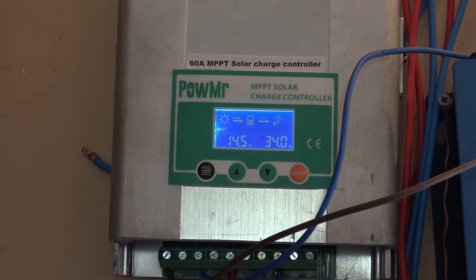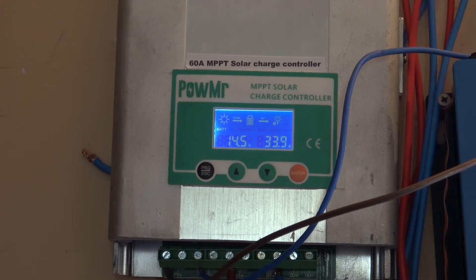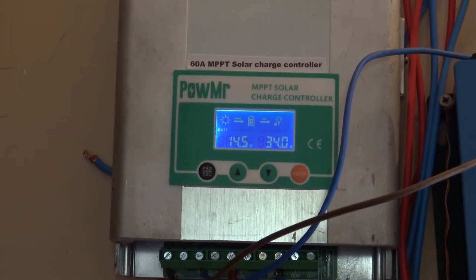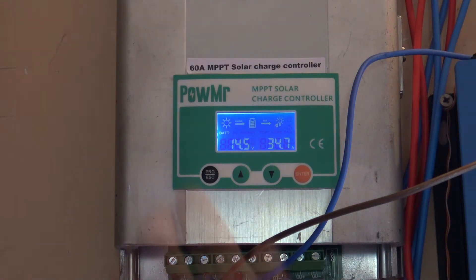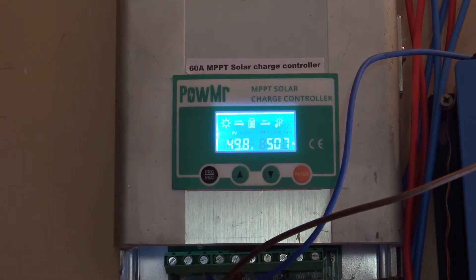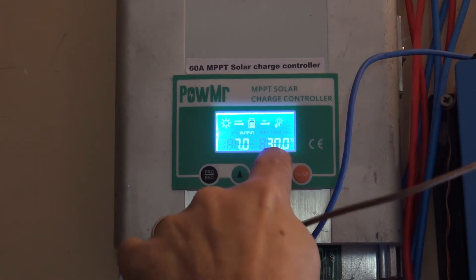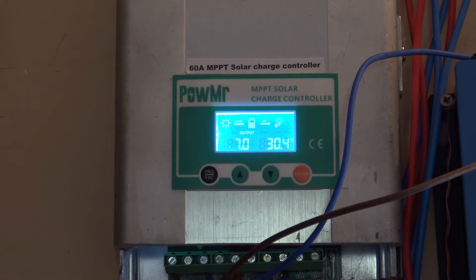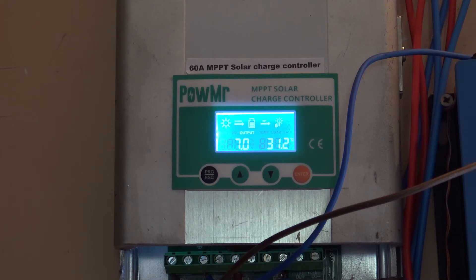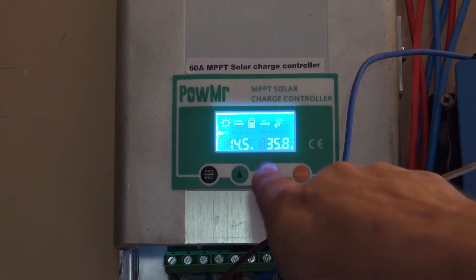From the panel we should have 34.2 — this is perfect, absolutely perfect. There is no heating; the fan is not even running. I can say this is a great success. It's working — I have almost 50 volts input, 500 watts, and I don't see any problem. The temperature is 30 degrees Celsius. By the book, the fan starts working when temperature reaches more than 45°C, and thermal protection kicks in at 75°C.